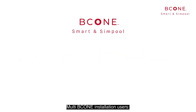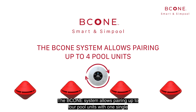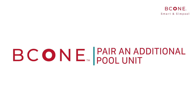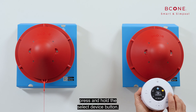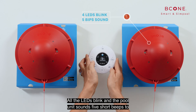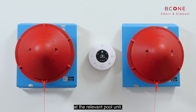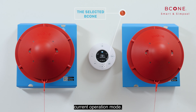Multi-B-Cone installation: the B-Cone system allows pairing up to four pool units with one single home unit. To pair an additional pool unit, hold the pool unit vertically as close as possible to the home unit and press and hold the select device button. All LEDs blink and the pool unit sounds five short beeps to indicate successful pairing. Press the select device button to select and operate a specific unit; one of the operation mode LEDs lights up to indicate the current operation mode.